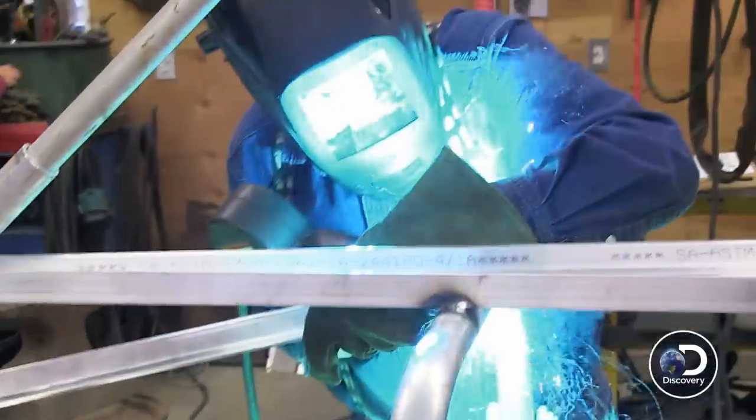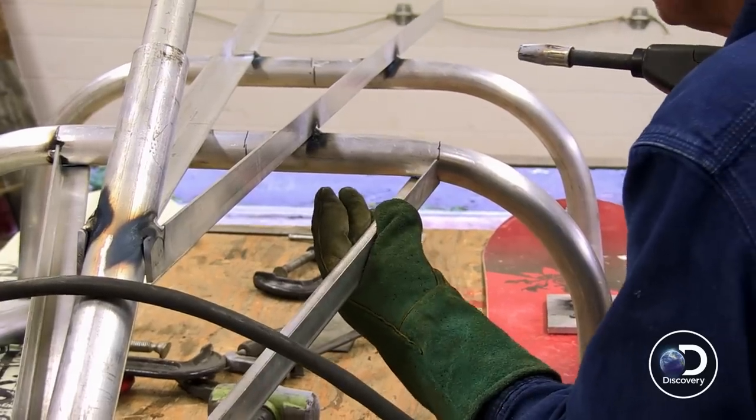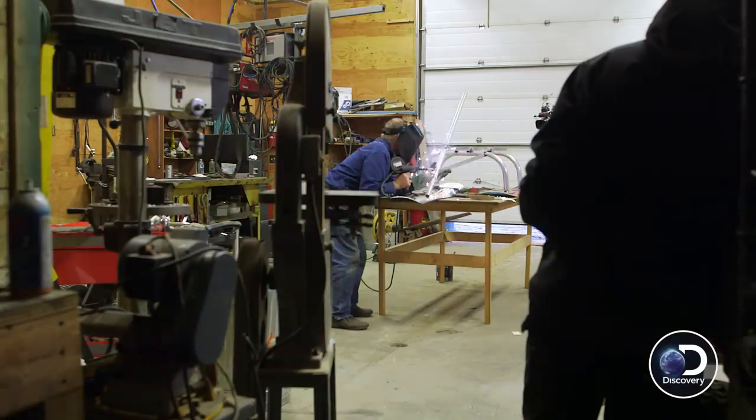Next I need to weld together the steering assembly and the runners that will hold the seat in place.